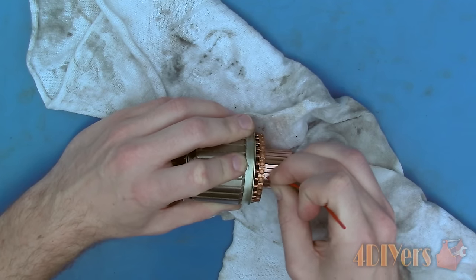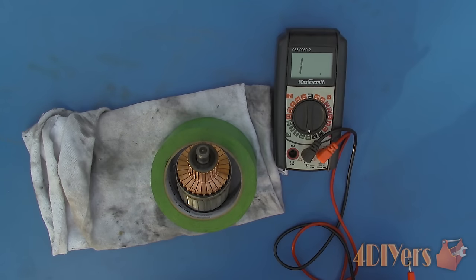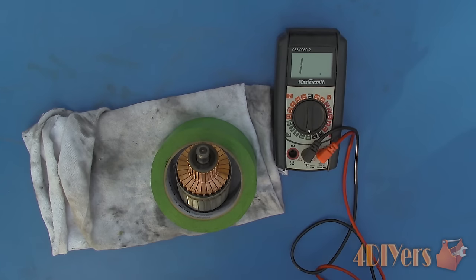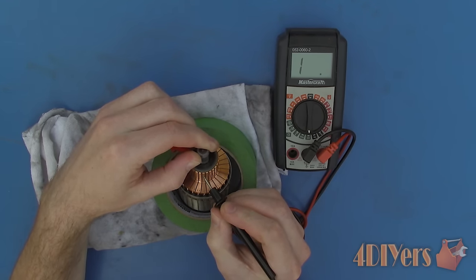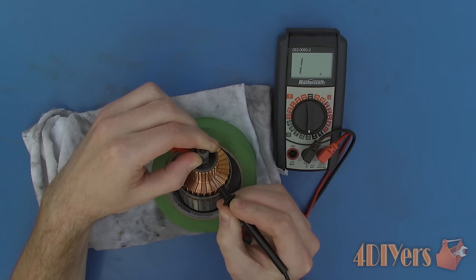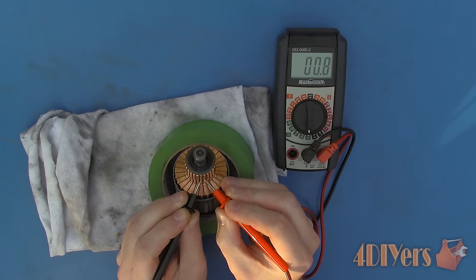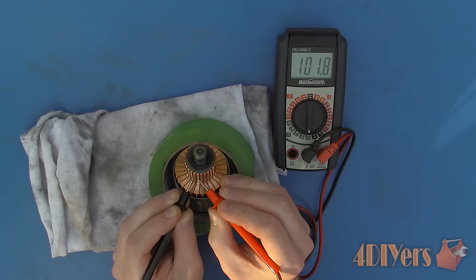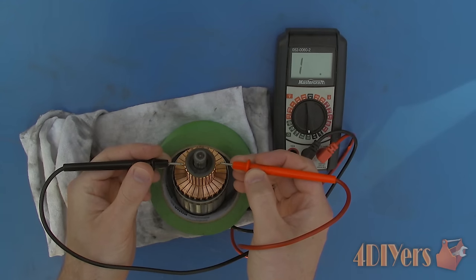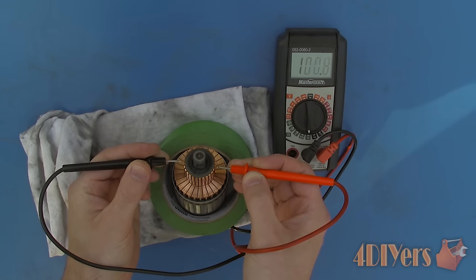After the commutator has been cleaned we can now accurately test to determine if it's faulty. There are 3 tests using a multimeter — set it to the lowest ohm setting to test resistance or continuity. First, a continuity test between each individual bar and the armature shaft (which is ground); we do not want any continuity between each bar and the shaft as that would indicate a short. Second is a bar-to-bar test on the commutator to determine resistance — look for a large fluctuation between readings, which will indicate a fault. Lastly, test between two bars at 180 degrees across from each other on the commutator — again, look for a large fluctuation between values.